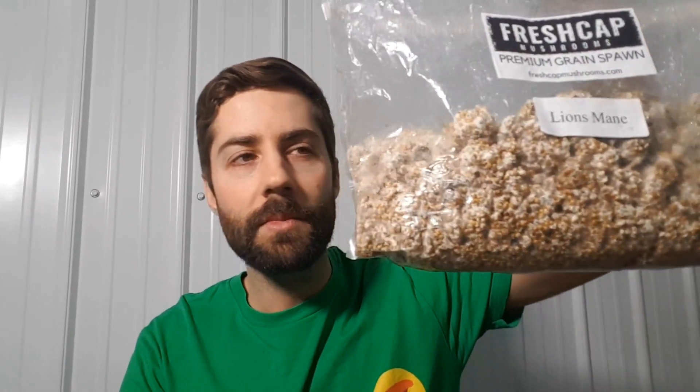But this here is lion's mane grain spawn, and grain spawn is super important. It's an intermediary step in the mushroom growing process. So if I wanted to grow lion's mane mushroom, I would put the grain spawn into another substrate like hardwood sawdust. Eventually the mycelium will grow all through the sawdust, and eventually it will fruit mushrooms, and then you can take this mushroom and do a hot water extraction and make a supplement — which is this one.